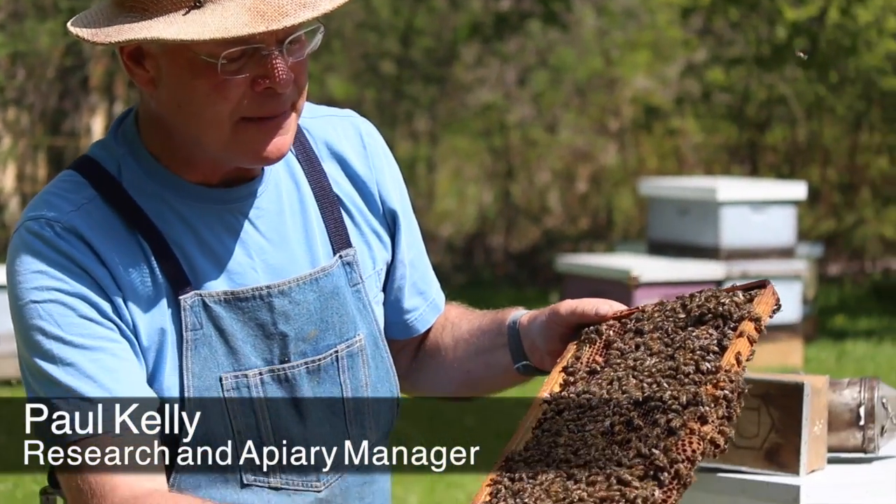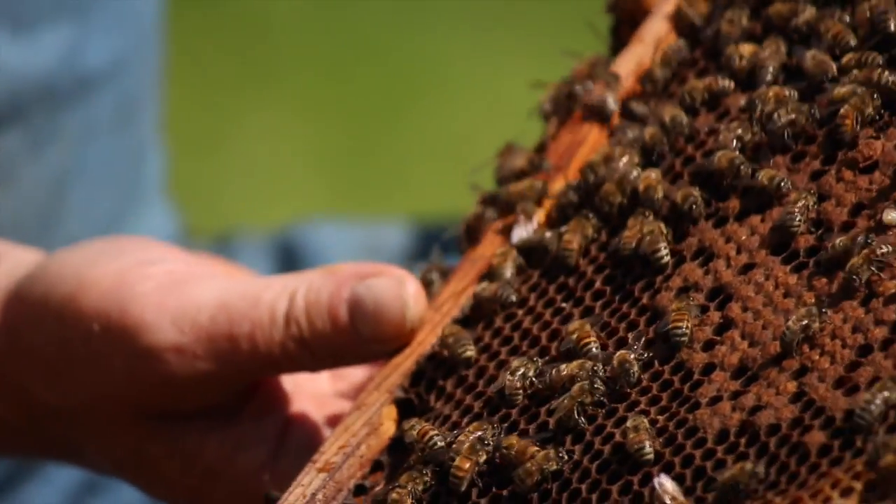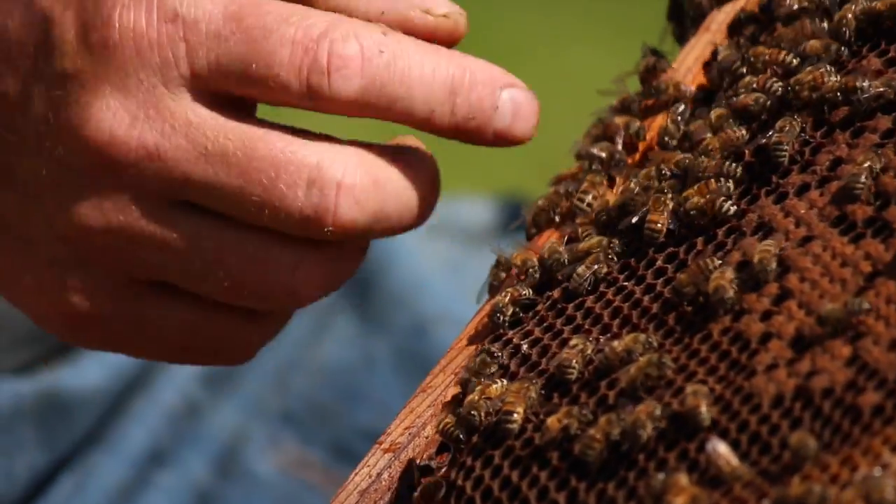We found the queen on this frame. What we're going to do is mark her and clip her. I'll just put my finger underneath there to keep her from going through. There she's coming back.